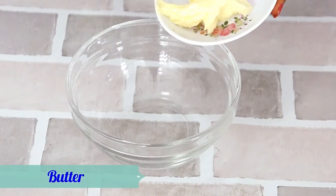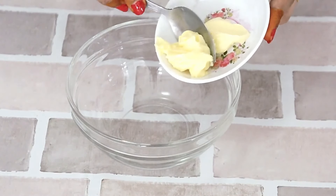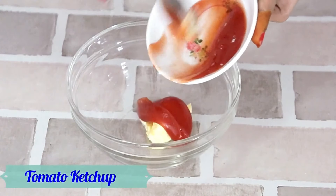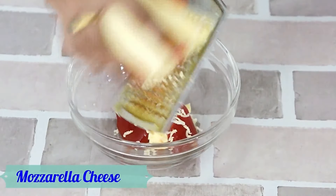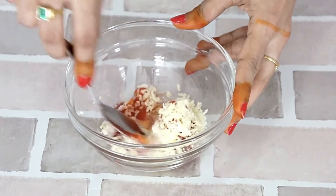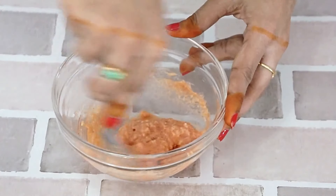Let's make the butter spread. For the butter spread, we are going to take room temperature butter, tomato ketchup, and grate some mozzarella cheese. Mix all together and our butter spread is ready.